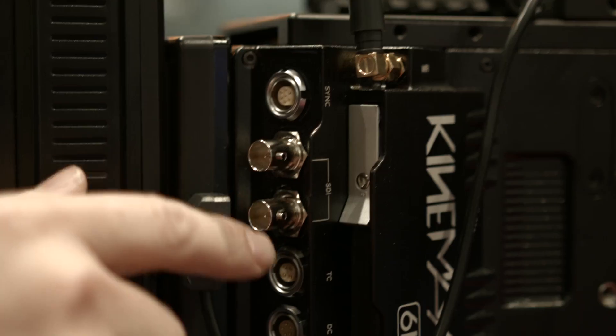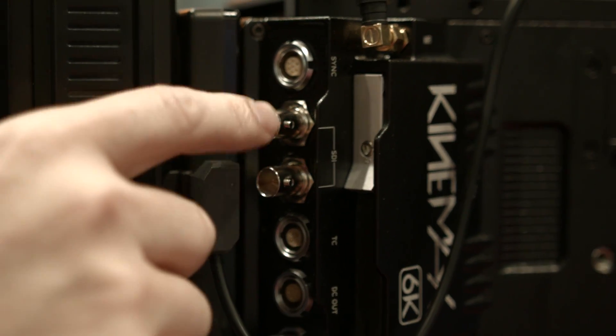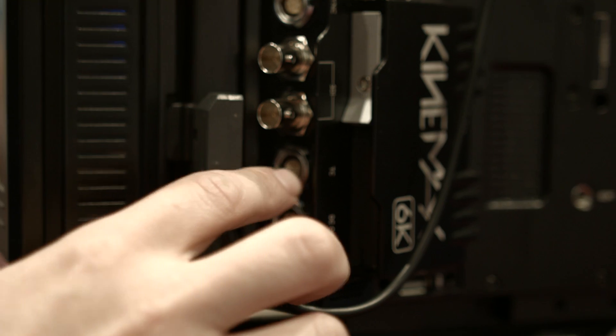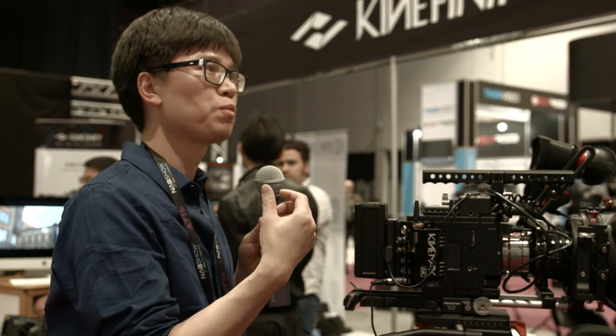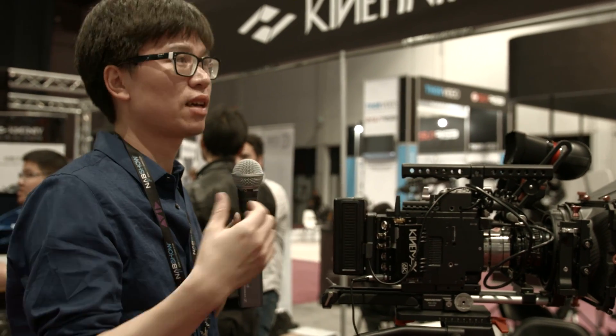There are two SDI outputs, with output signals of 1080p or 720p, but these are for monitoring only — not for recording. The lower port is a TC in and TC out. There's also a DC out providing 12V and 5V pass-through, which can power an audio recorder and monitor.